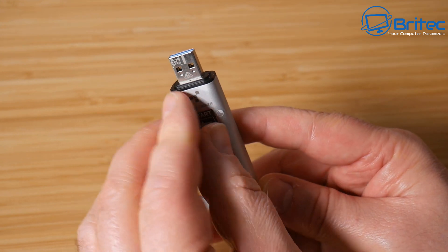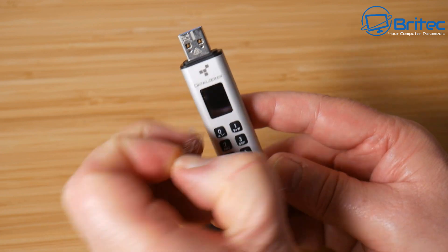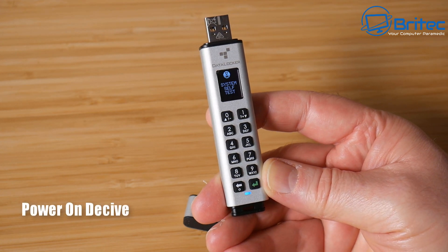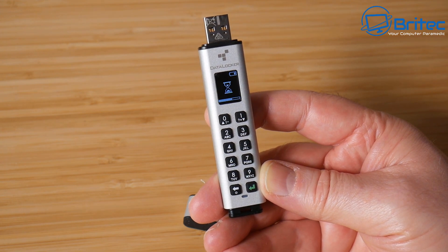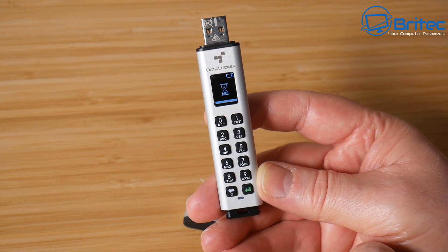You can set up a user account and an admin account on this USB flash drive. Because it's password protected and encrypted, if someone tried to brute force the password they won't be able to get in. You can set the number of failed password attempts, after which the decryption key is erased so no one can gain access to the data.